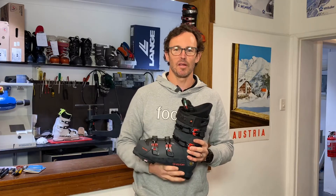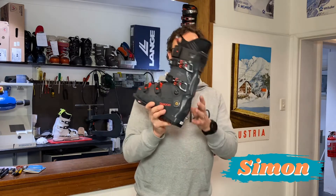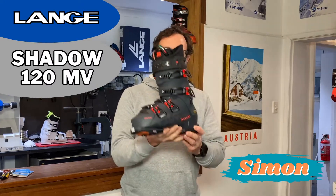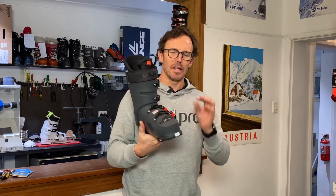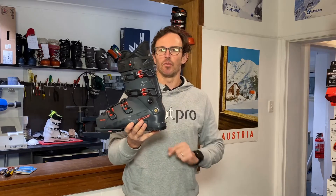Hi there, it's Simon from FootPro and I'm super pumped about today because I'm going to show you some sweet boot innovation in the form of the Lang Shadow 120 MB. Ski boot innovation does progress but typically at a fairly moderate rate, and then a premium brand like Lang come out with something very forward-thinking.